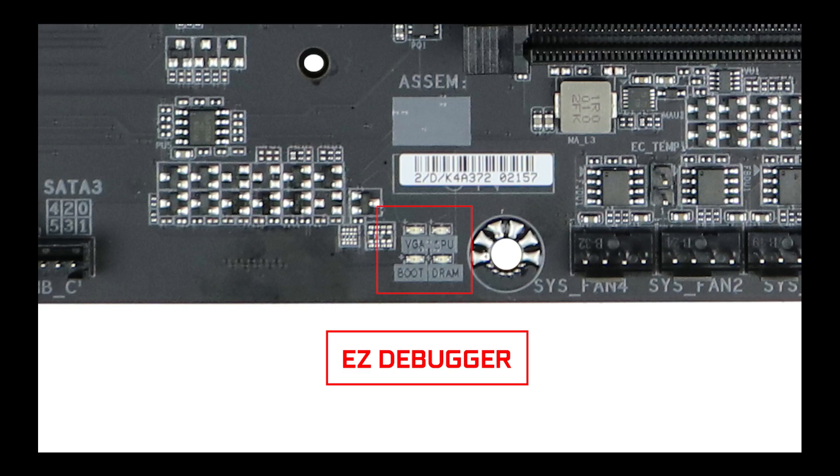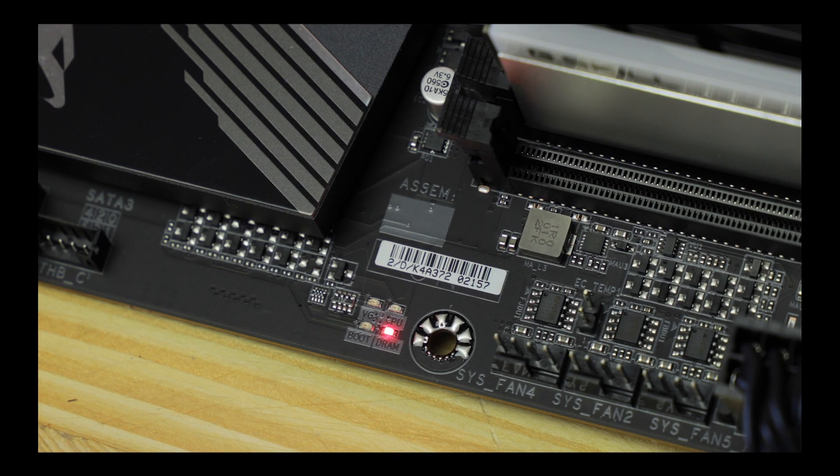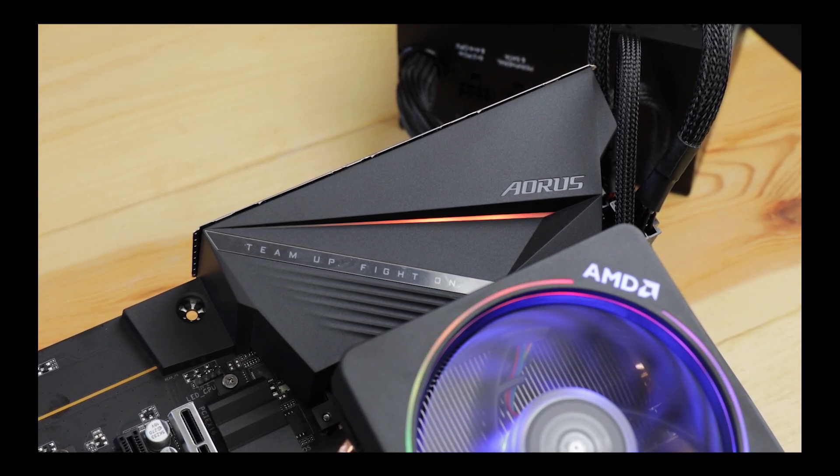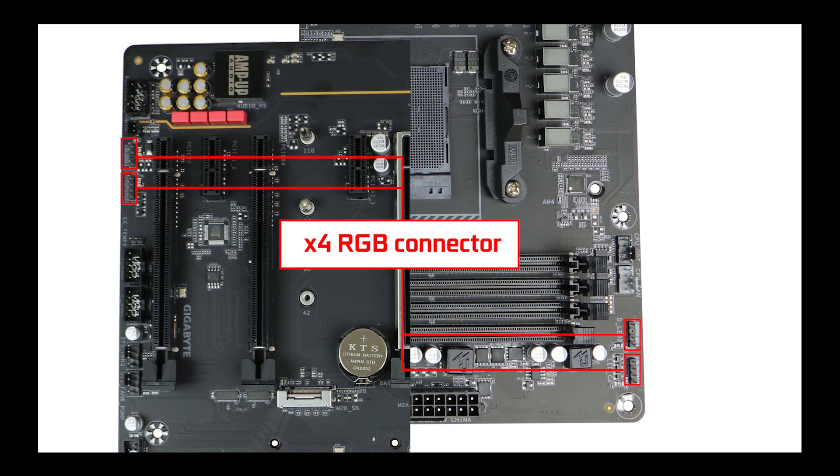Troubleshooting-wise, we have an easy debug LED to guide us through the booting process, which is what I expected to see on a PCIe 4.0 enabled motherboard. And this would not be a gamer motherboard without the RGB nonsense — we have a single RGB strip hidden under the IO roof and four RGB connectors, including two addressable ones placed at opposite ends of the board for easier access. In short, if your streaming career never took off, you can still power the front end of your back-office casino with it.